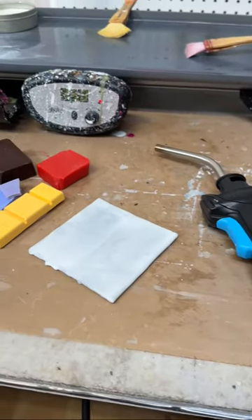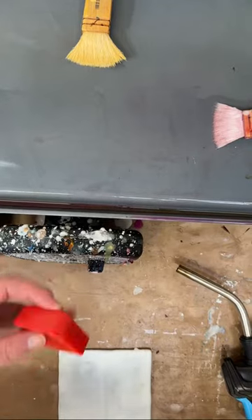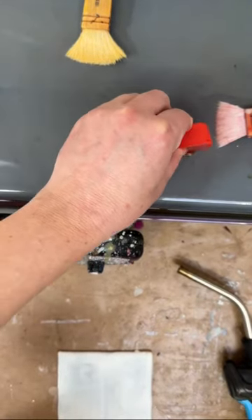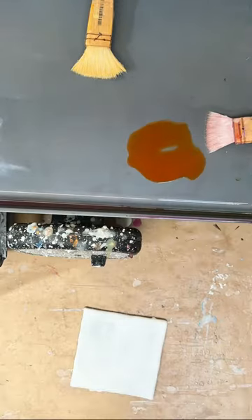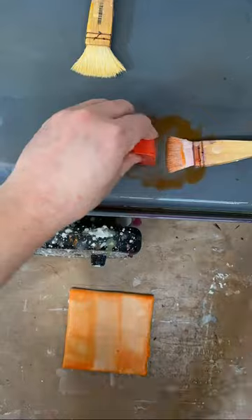For today's painting, I have an idea using a bunch of different colors of encaustic paint. I'm using my pancake griddle and just melting the paint onto the griddle like I normally do. I'm going to be layering these, each paint color over a white encaustic background.